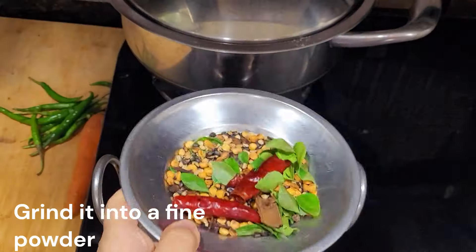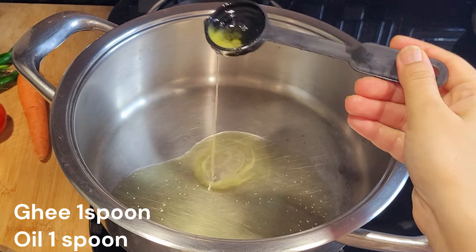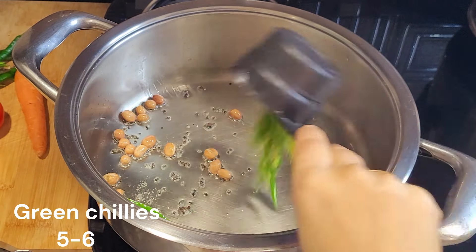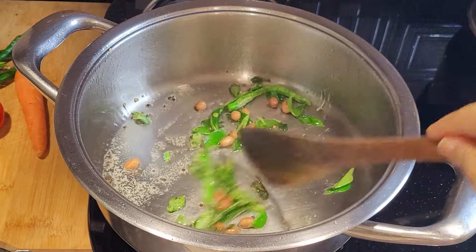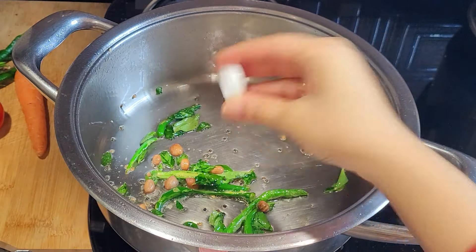Next, add 1 spoon of oil and 1 spoon of olive oil, then stir at the same time. Now, let's put some vegetables in here.